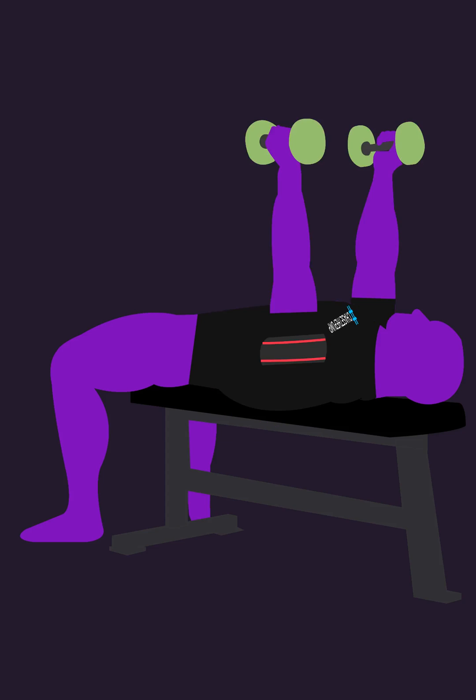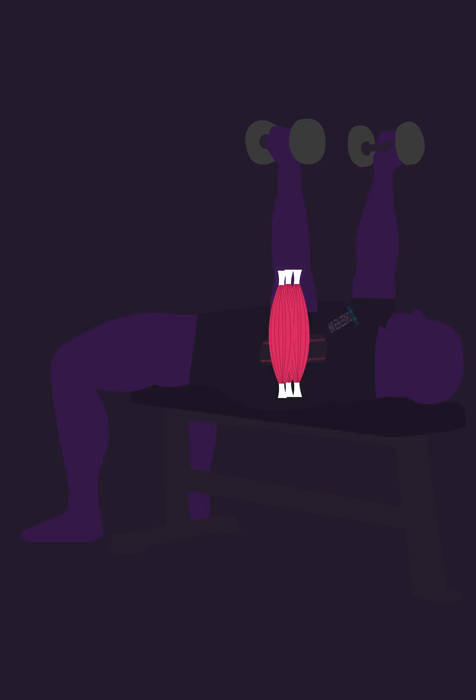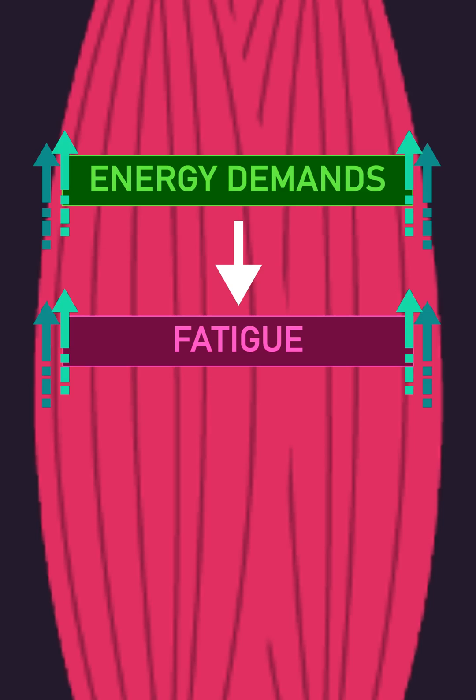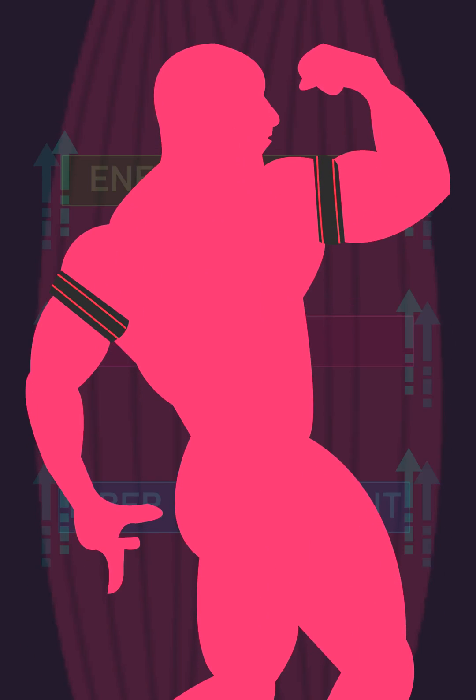Blood flow restriction training allows the use of light weights that are normally ineffective to produce high amounts of muscle and strength gains. This is because the cuff increases energy demands within the muscle, increases the speed of fatigue, and results in high levels of muscle fiber recruitment earlier, thus producing a powerful muscle and strength building stimulus.